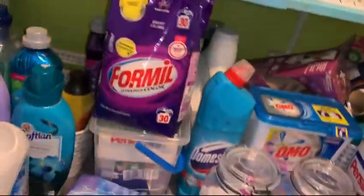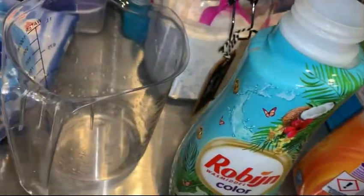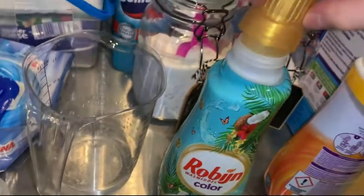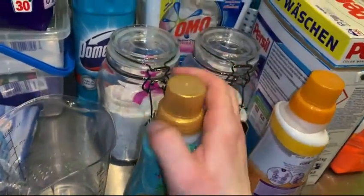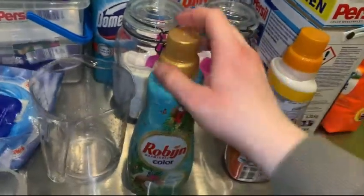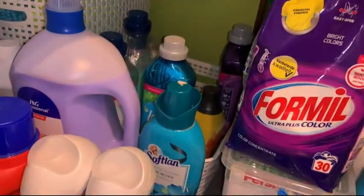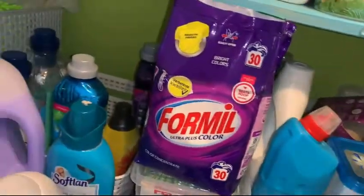I also got these two — like this coconut smell Coco Sensation. I need to use it. It smells like the Polish waffles Princessa with coconut taste covered with white chocolate. It smells exactly like that. I like it, but can I put it all in here? No, I can't.